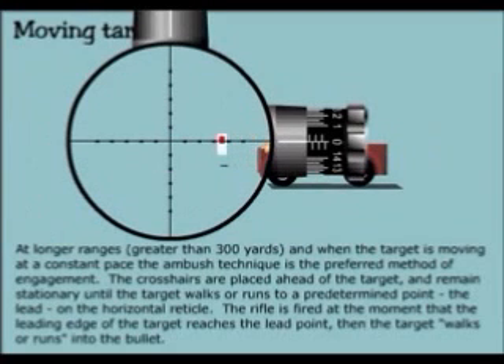At longer ranges — greater than 300 yards — and when the target is moving at a constant pace, the ambush technique is the preferred method of engagement. The crosshairs are placed ahead of the target and remain stationary until the target walks or runs to a predetermined point — the lead on the horizontal reticle. The rifle is fired at the moment that the leading edge of the target reaches the lead point. Then the target walks or runs into the bullet.